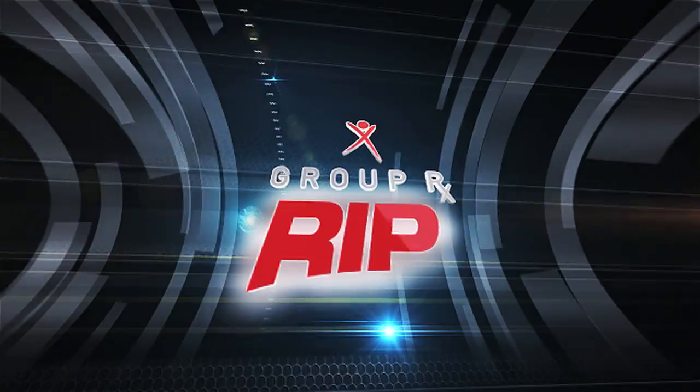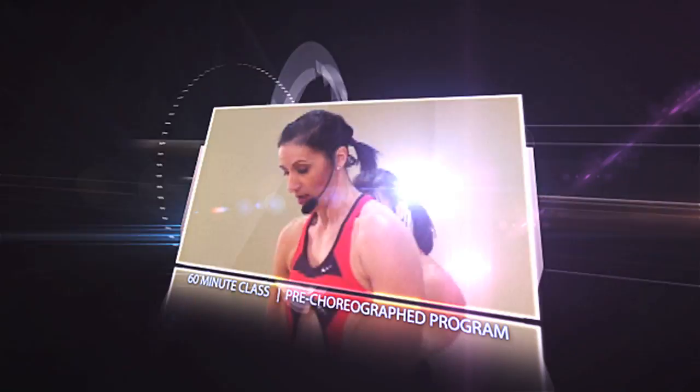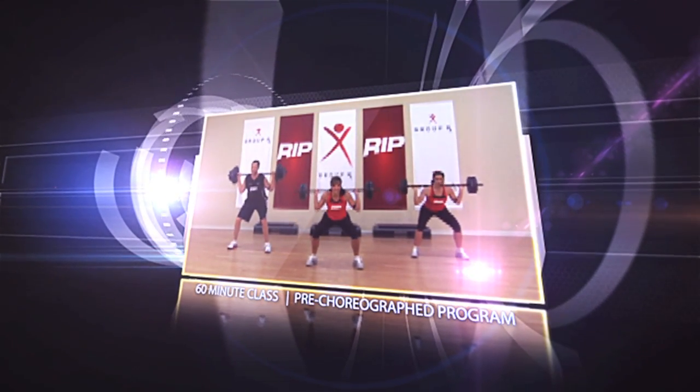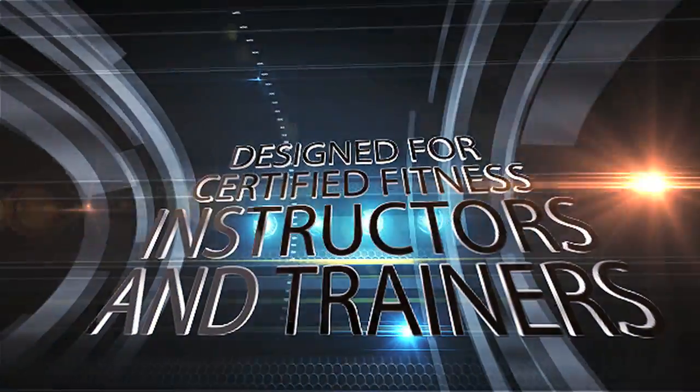Introducing GROUP RX RIP, an all-new pre-choreographed program from Power Music. RIP is a 60-minute barbell program created by a collection of group, fitness, and medical experts.